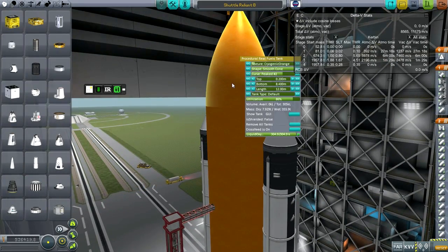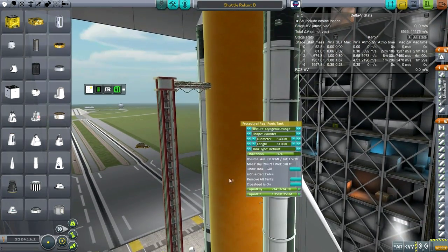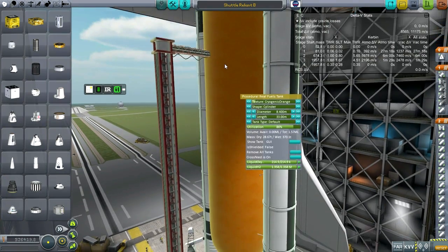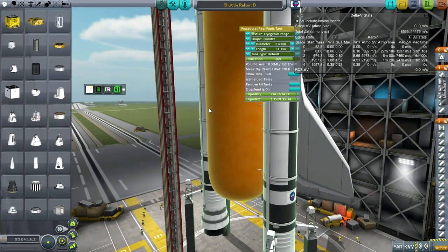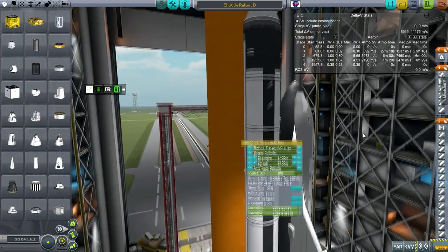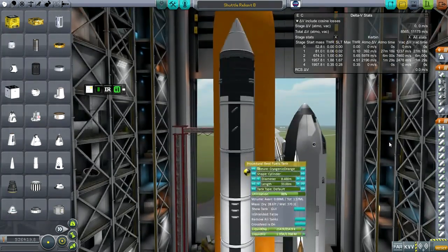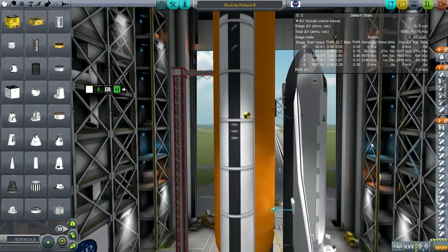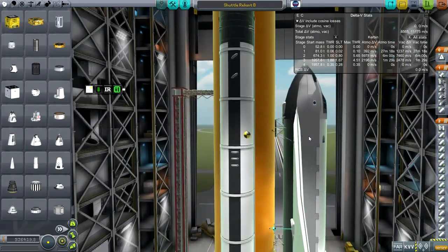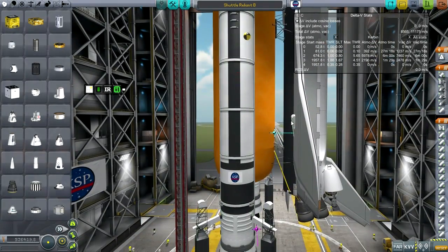The external tank is pretty much spot on. I put the liquid oxygen right up top, like the real external tank. I'm going to have to pump that up at one point during the flight so the whole thing keeps its balance, since the liquid oxygen is much heavier than the liquid hydrogen. We want the center of mass as high as possible, so pumping the liquid oxygen up will keep the center of mass high.